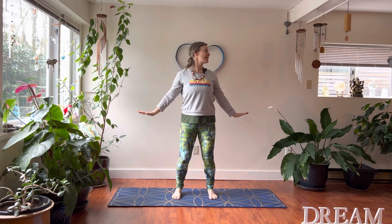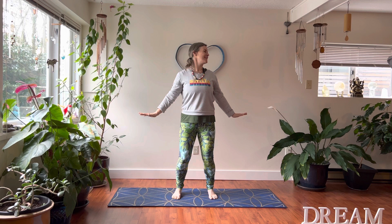Let's release our arms out to the sides. We're gonna turn our head to the right, turn your head to the left. One more time each direction. Maybe you create that smile that goes into your body, then come back to center.